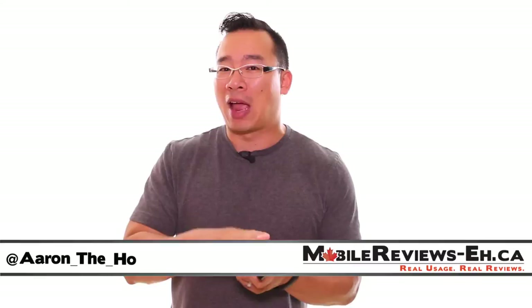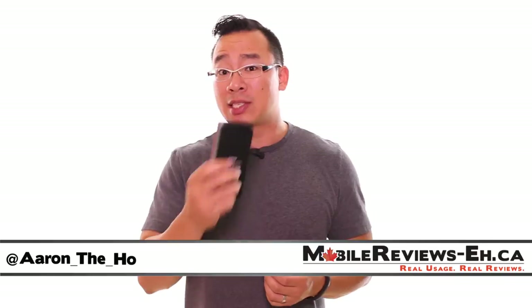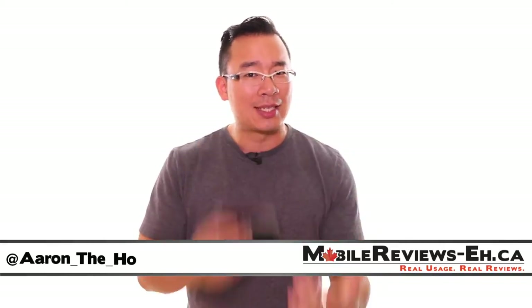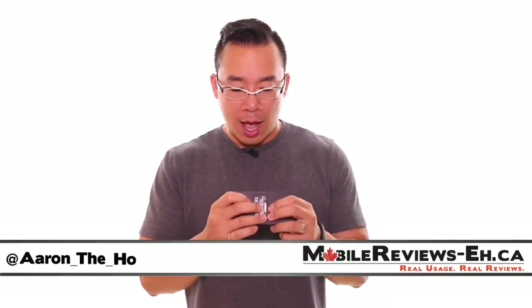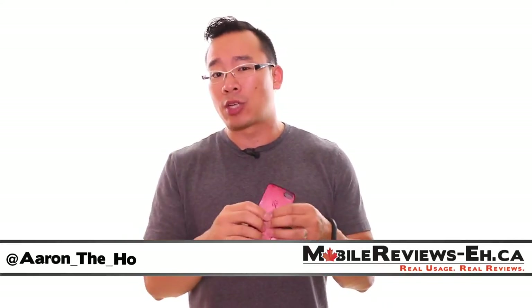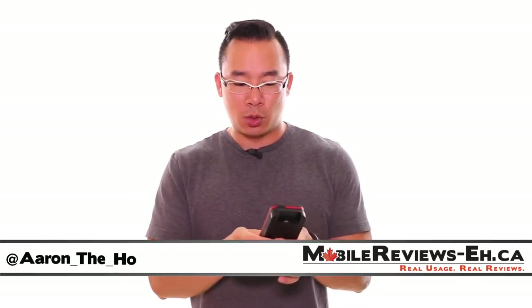Based on our time with this case, we gave it a score of 4.7 out of 5, which is pretty high — actually one of the higher scores we've given for cases we've reviewed. But it comes with two big caveats, and we've kind of given Dog & Bone the benefit of the doubt. I'll explain what I mean in a bit. Also, this case was given to us by Dog & Bone, so we're going to give it away to one of you lucky viewers.